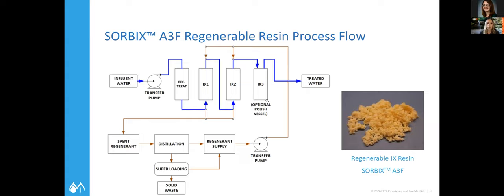Here's a process flow of what the system looks like — we have a picture as well. It's very similar to a water softener process. We have a regenerate solution, which is an alcohol and brine solution, to regenerate that media and collect the PFAS off the media so that you can reuse it. A big question is whether you're retaining the capacity of the media, and what we've seen so far is that we're able to maintain the resin's capacity to hold on to PFAS.